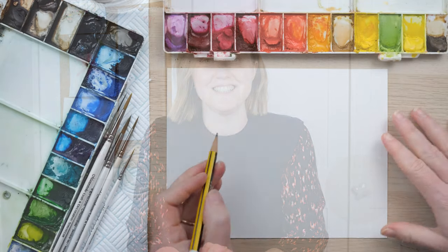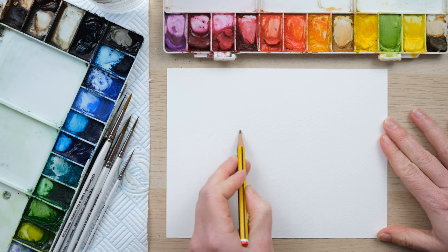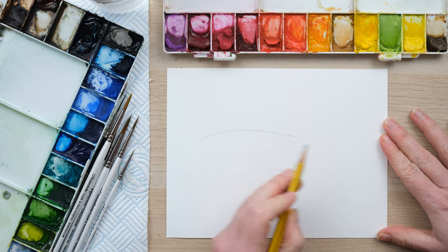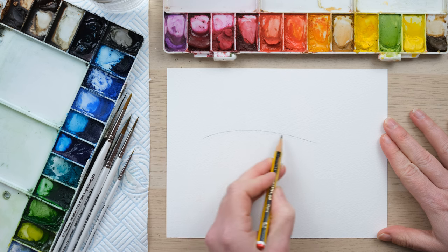Hi everyone, welcome along. Today we're going to have a go at painting some beautiful freshwater fish because their scales are just so brilliant to paint in watercolour. So grab your paints and let's get started. Fish are a really great thing to paint in watercolour, and I haven't done many on the channel so I thought it'd be a great opportunity.